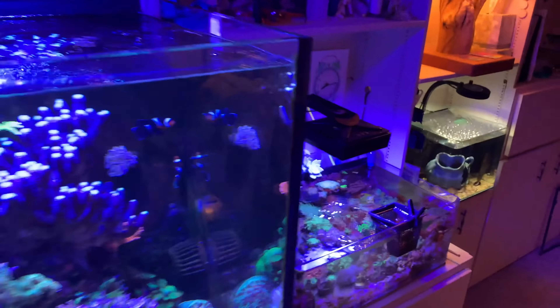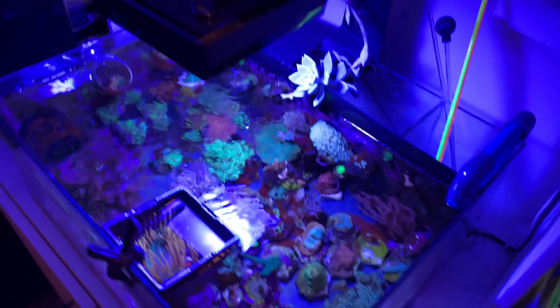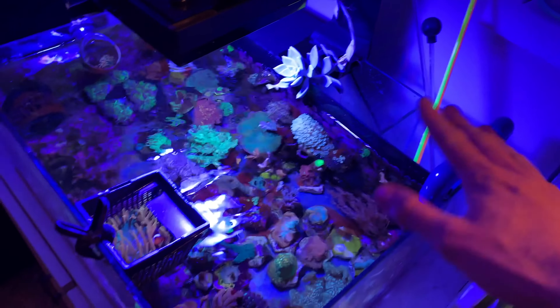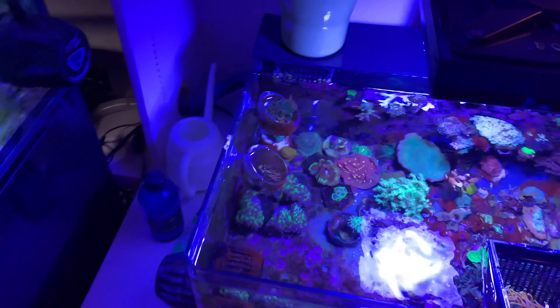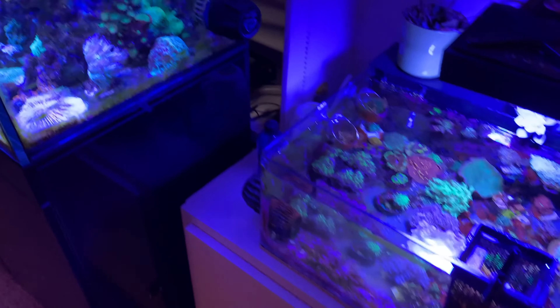I also have a frag tank made by JBJ plumbed in. I kind of did a funky plumbing job because it's actually meant to just have a sump in the back of the tank and not be plumbed. But I got one that was drilled when I got it, so a little bit of plumbing and it's all tied in - it's all the same water here.